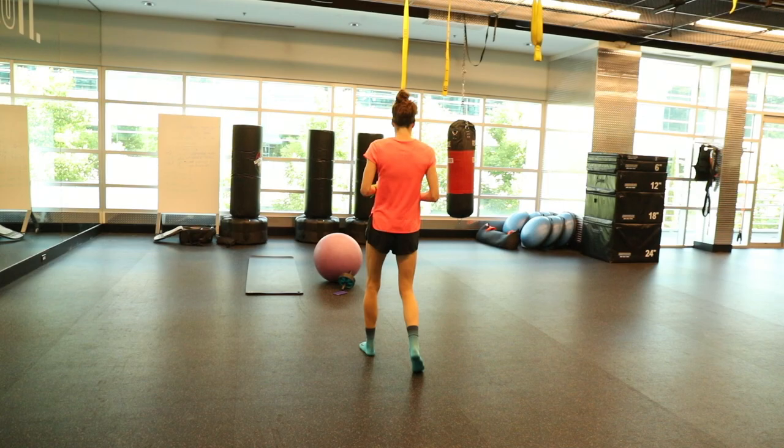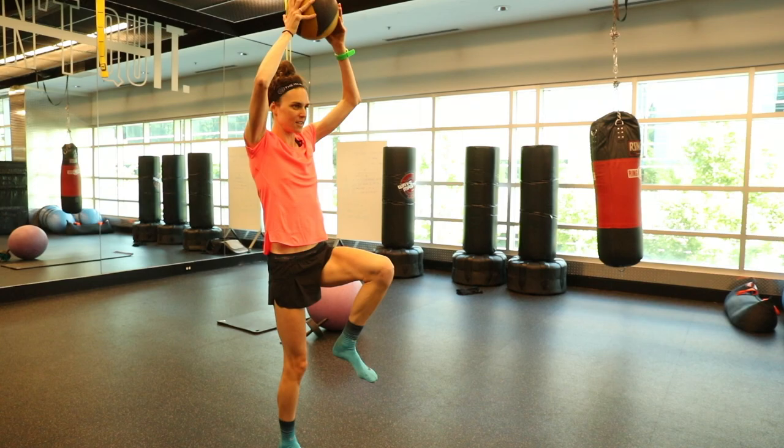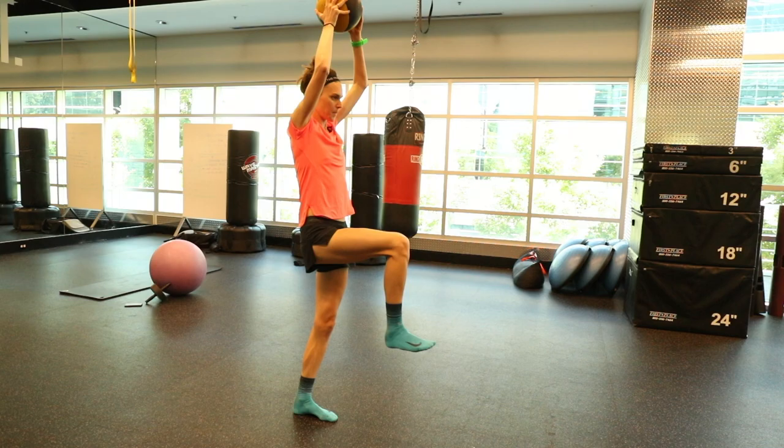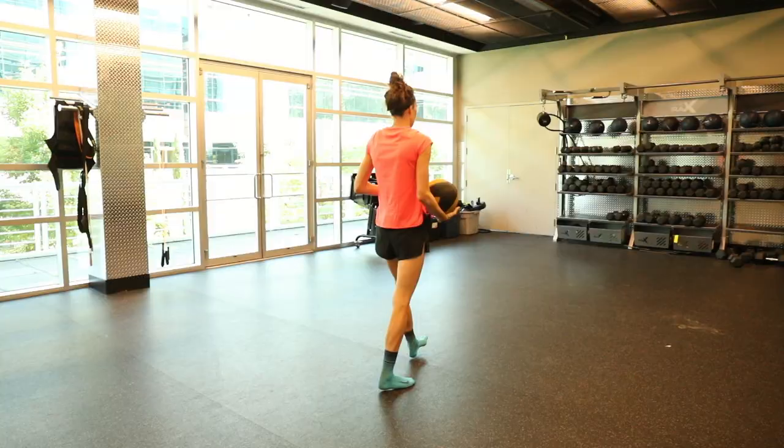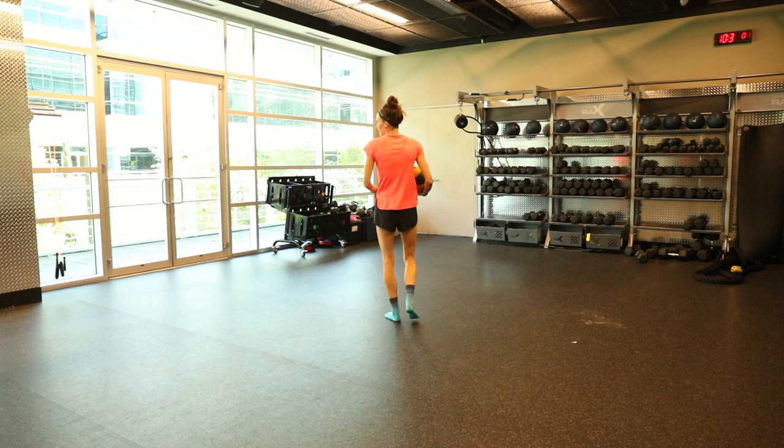Reach lunges are always hard for me — you're supposed to reach forward as far as you can, then come back up without losing balance. And then on the way back, reach lunges again but this time with a chop.